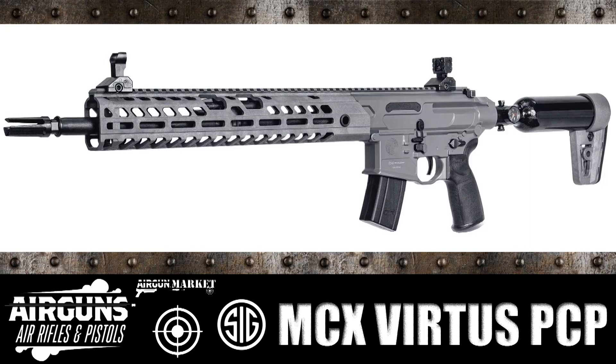Hey, this is Tony from Airguns, Air Rifles and Pistols and Airgun Marketplace with some new news. That's another pre-shot show announcement. It looks like SIG Arms is releasing a new PCP based off their new rifle line.